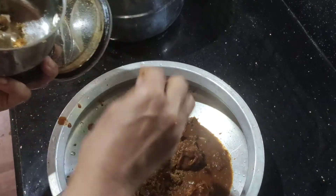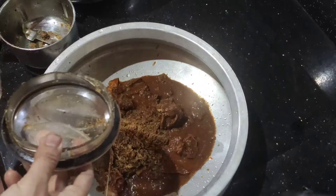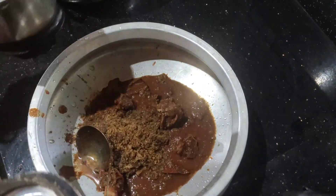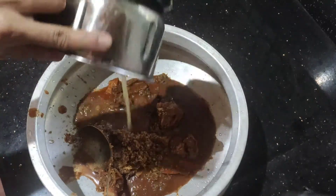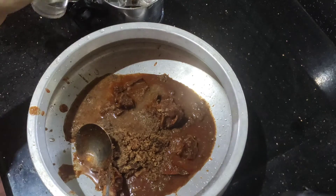Put it in a little bit. The taste is very good. Then put it in a little bit. You can taste it in the pan.